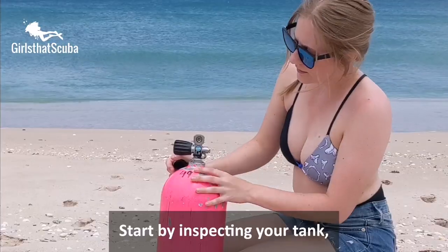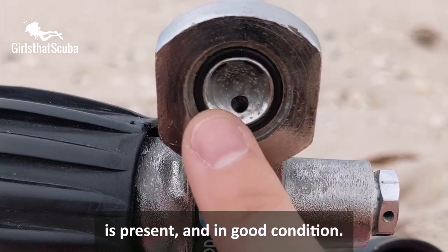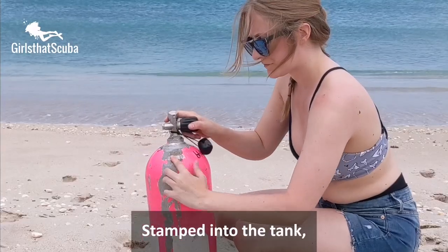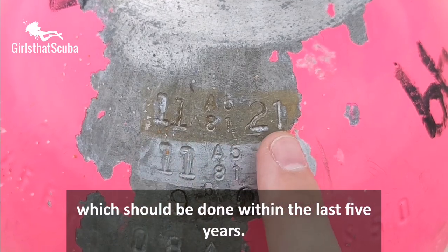Let's assemble our dive gear. Start by inspecting your tank. Remove the dust cap and ensure that the o-ring is present and in good condition. Locate the visual inspection sticker to ensure that it was done within the last year. Stamped into the tank you will find the date of the last hydrostatic test, which should be done within the last five years.